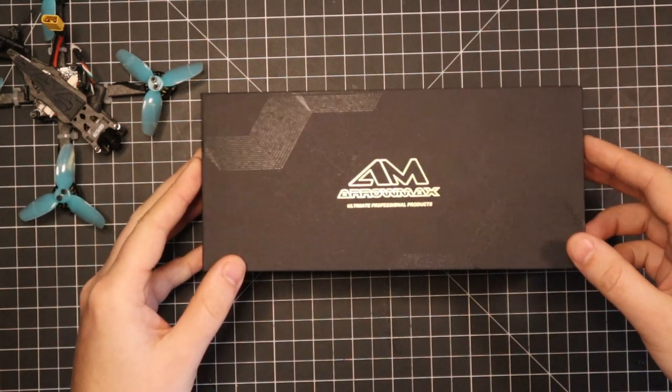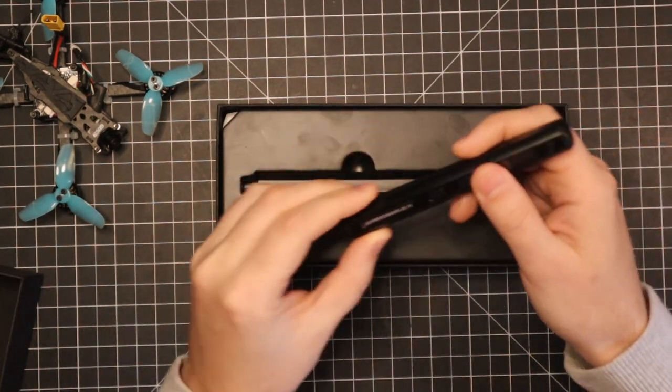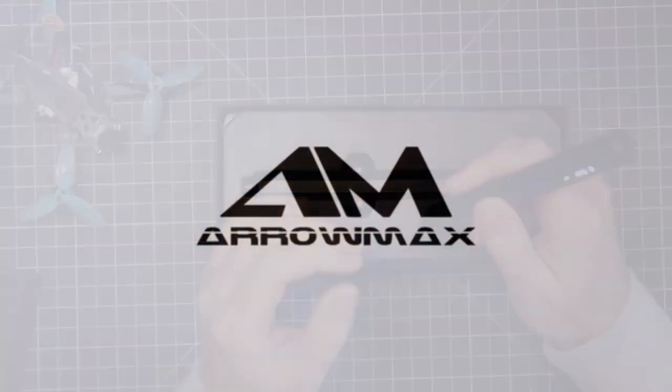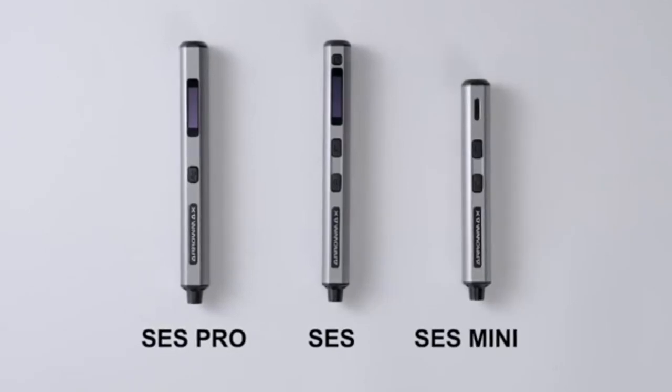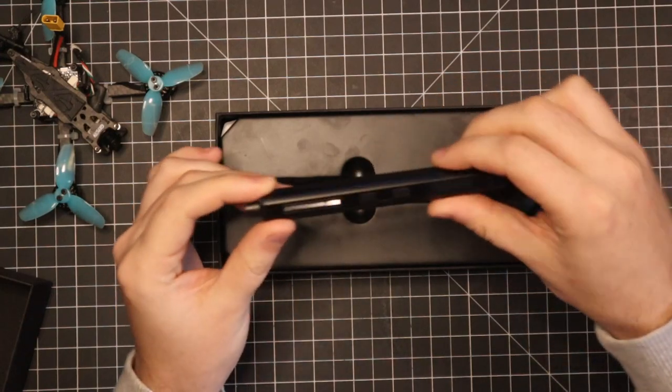Let's go ahead and take a look inside the box. Here's the screwdriver. Aeromax has three different models: they have the SES Pro, the SES, and the SES Mini. This right here that I got is the SES version.